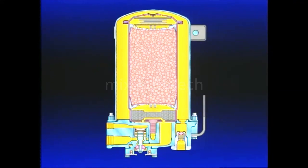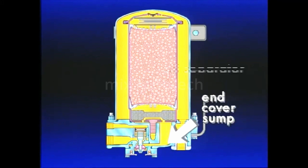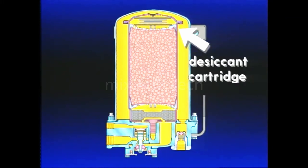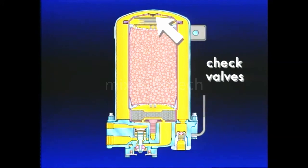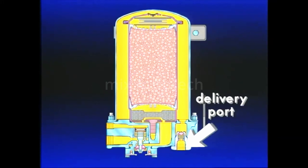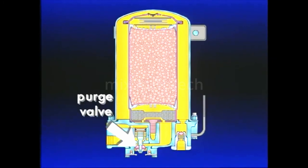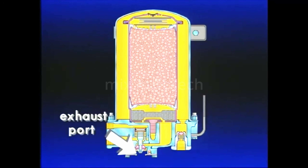Before we take a closer look at the air dryer's role, let's examine its main components. The air dryer includes the supply port, end cover, end cover sump, oil separator, desiccant cartridge, desiccant drying bed, check valves, outer shell, delivery port, control port, purge valve piston, purge valve, turbo cutoff valve, and exhaust port.